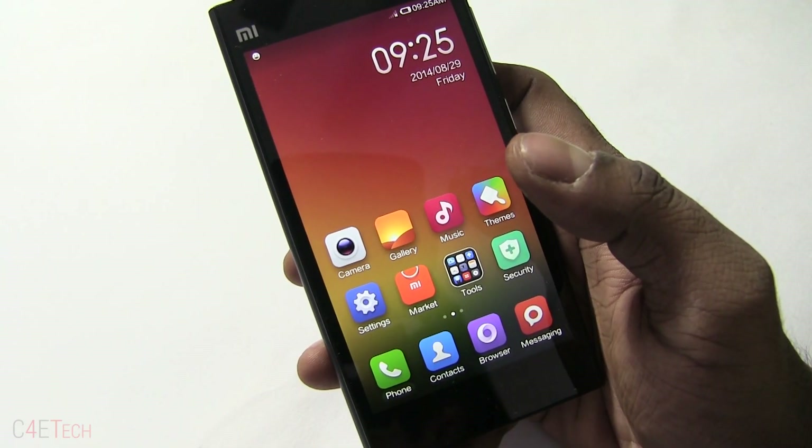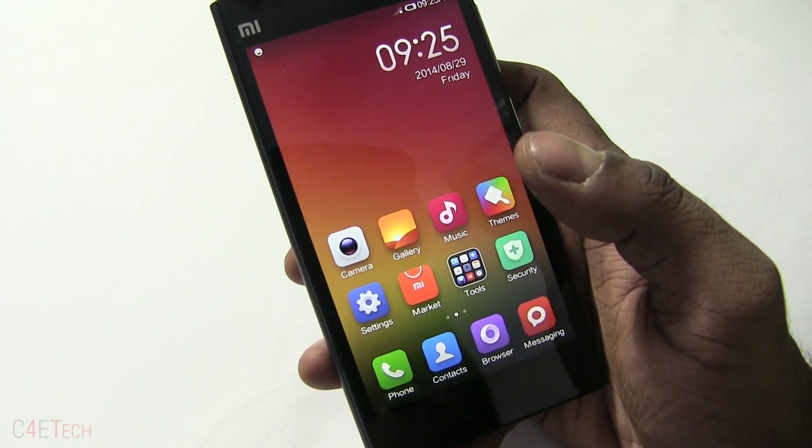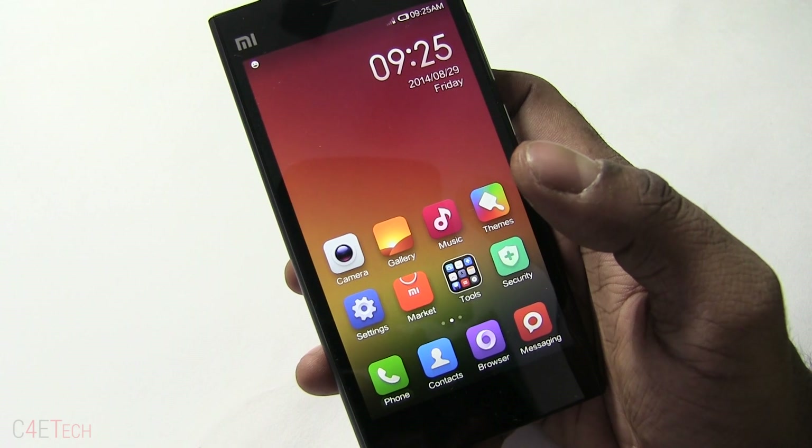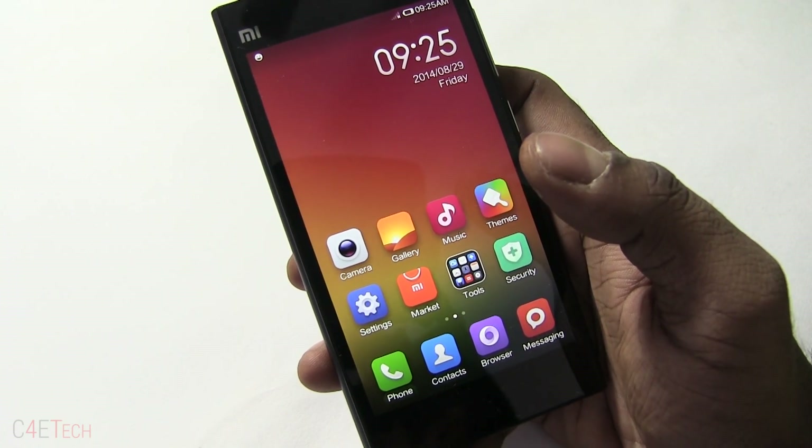Hey guys, Ash here from C4E Tech. In this video I'll be showing you how to flash the ClockworkMod custom recovery onto your Xiaomi Mi 3. When it comes to any kind of flashing there's always a very slight risk of loss of apps and data, so go ahead and use the backup app on the Xiaomi Mi 3 to backup everything before proceeding.